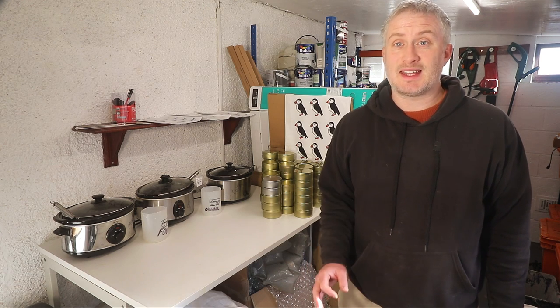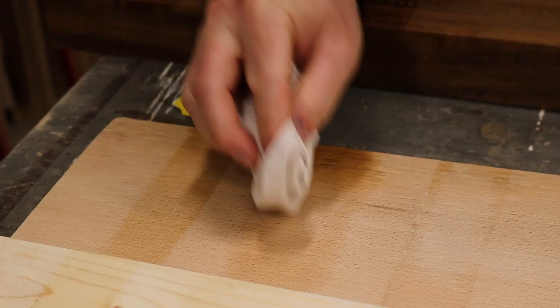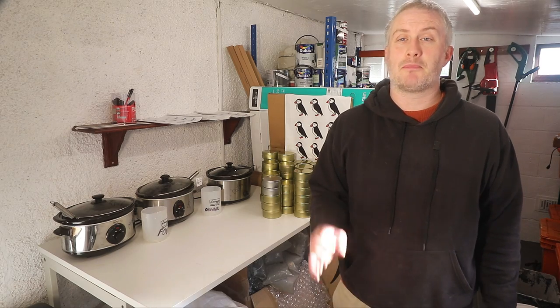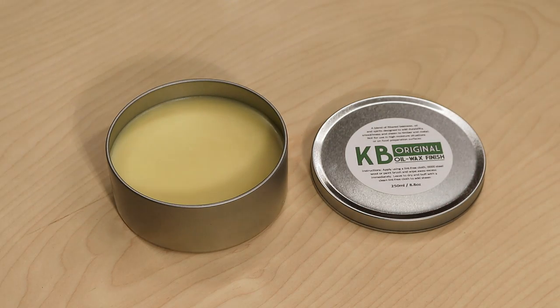I decided to let the water sit to see how it affects the finishes, and as you'll see, standing water has damaged the finishes — but a quick light sanding with some 120 grit and a reapplication restores the finish really nicely. Of the three products, honestly there's not much between them, but the most durable is the original formula, and that's because it contains boiled linseed oil which is a drying oil that cures hard.